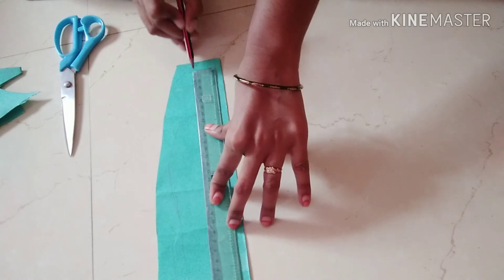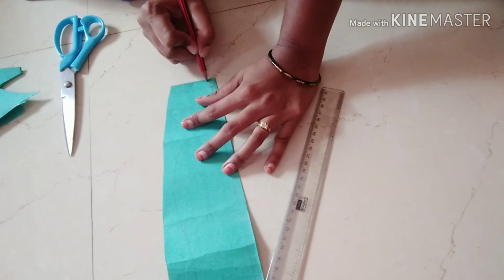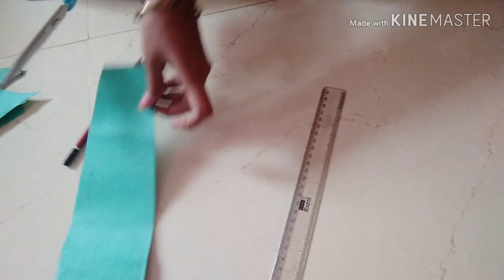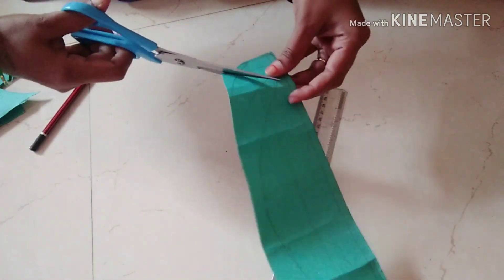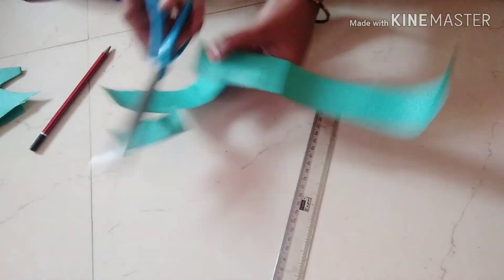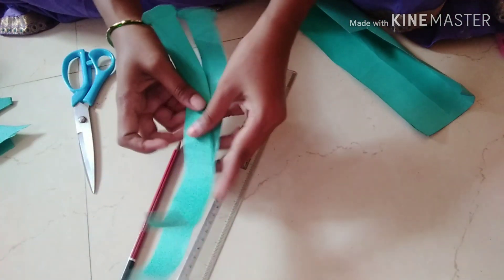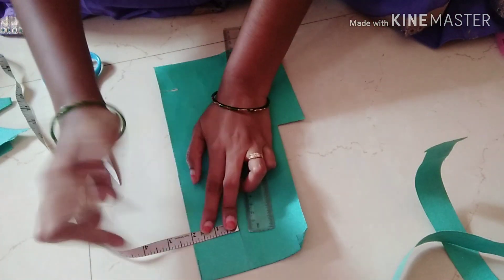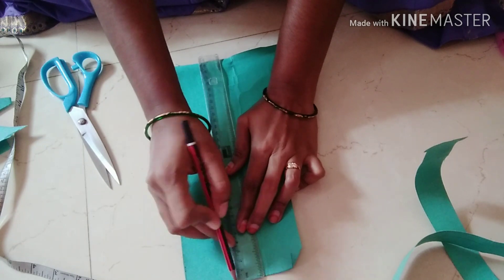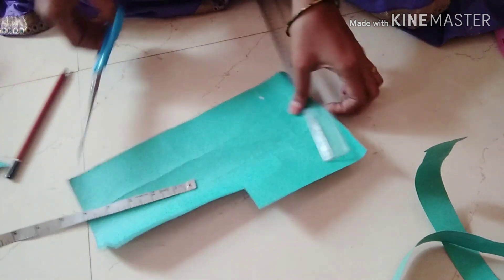I will draw the whole branch as the next width. To dry a little bit, I'll cut it into small branches. I will draw the shape from 2 inches, then draw the length of 5 inches, and draw a rectangle shape.